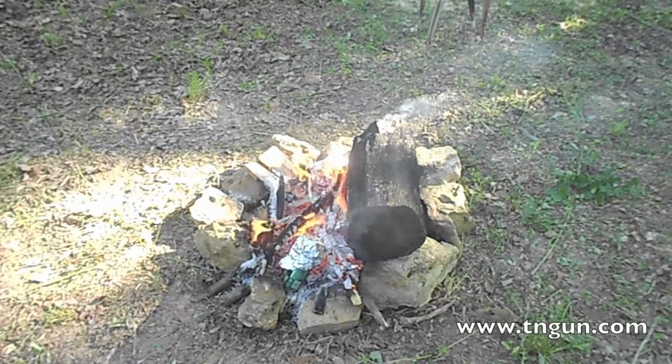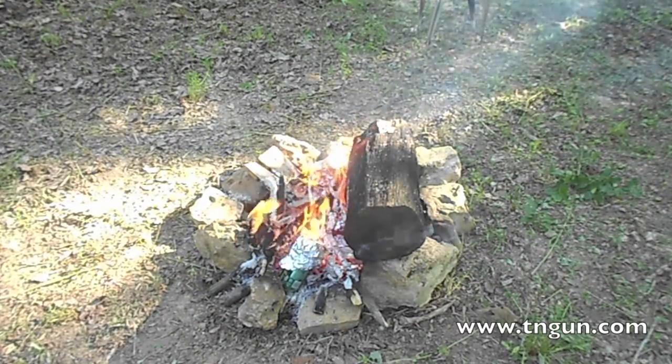All right, that's all there is to it. We're just gonna leave them in there and get them out in about an hour.